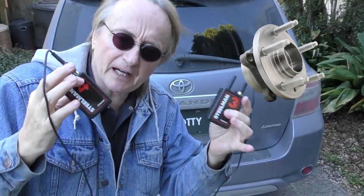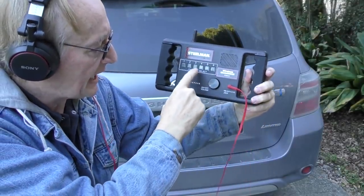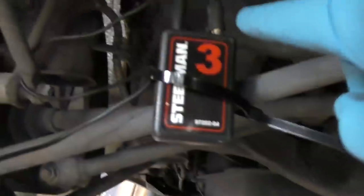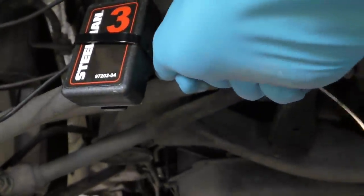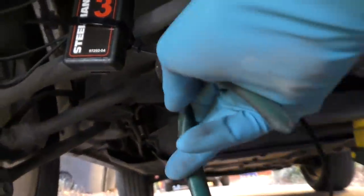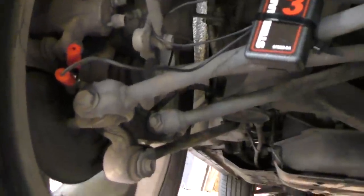Now the axle bearings are very expensive, so it's hard to tell if it's the left or the right. If the receiving unit is turned on, I can hear the noise on each side and switch back and forth to see which one is actually making noise. So we'll get channel three and put the noise clamp that picks up the noise on the left side, using a zip tie to hold it in place. We know three is on the left.